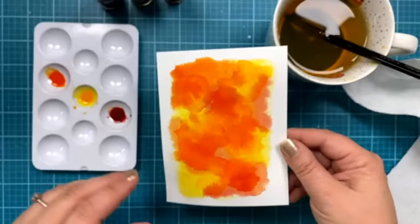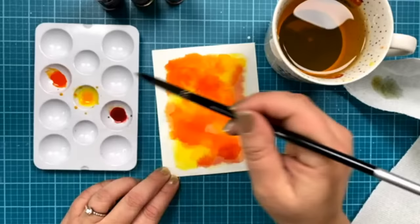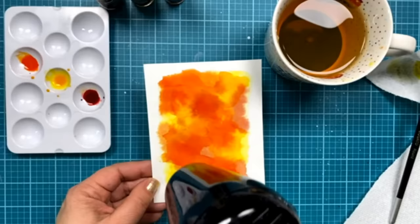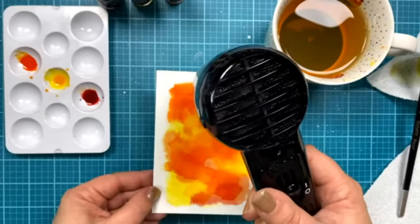Megan mentioned that all the products I'm using are listed on the Scrapbooking Cards Today blog — they're updating it throughout the day every time there's a new video with what each artist used. I think I'm going to call this background good — it's really pretty. I love all the colors. I'm going to give it another quick dry and then we'll move into using some paste. This was just my way of putting some color down at the beginning. You could have ink-blended your background if you prefer, but I just love the look of the watercolor.